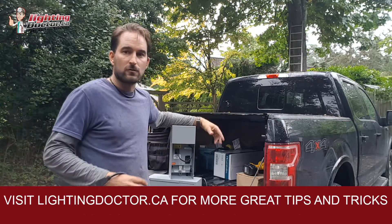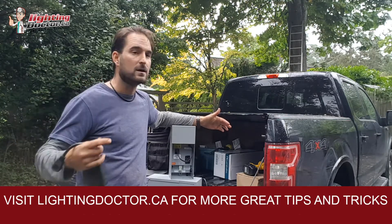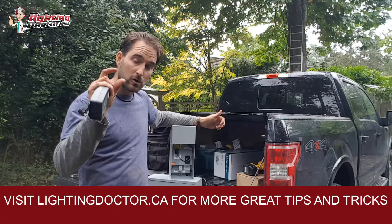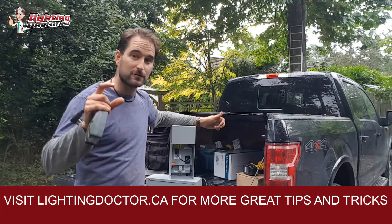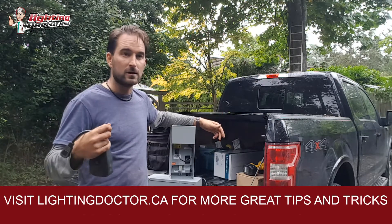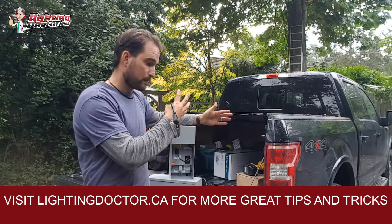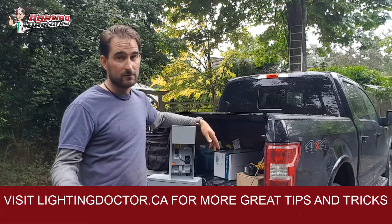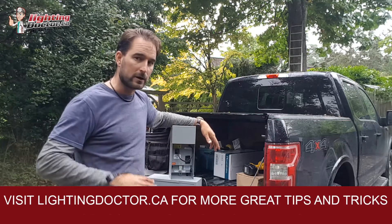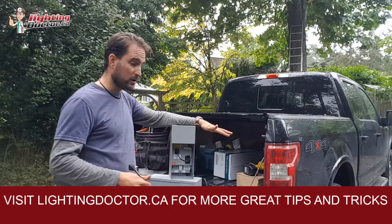Sizing your transformer is really simple: add up the wattage of all your lights. Say you have 20 five-watt uplights — that's 100 watts. But size the transformer a bit larger because depending on bulb efficiency, some bulbs rated at 5 watts may actually draw closer to 10 watts — that's called their VA, their actual wattage. So always size 20 to 30 to 40 percent above your total. And if you don't want to worry about voltage drop, get a good transformer with a 15-volt tap and you can run 100 watts on 300 feet of line without losing brightness at the end.